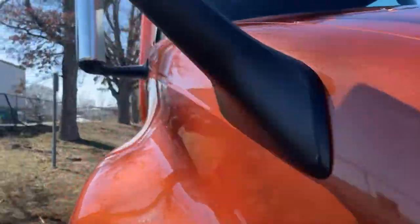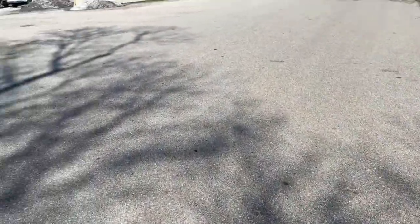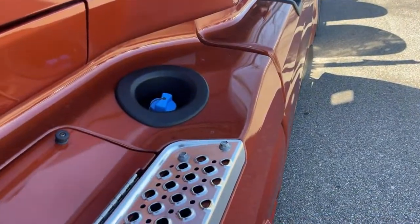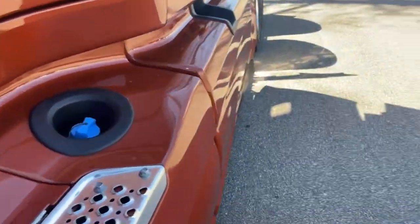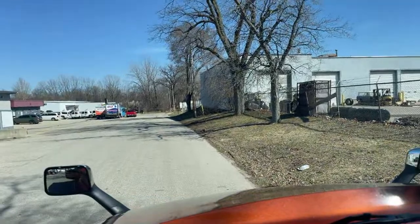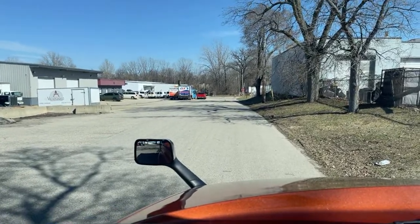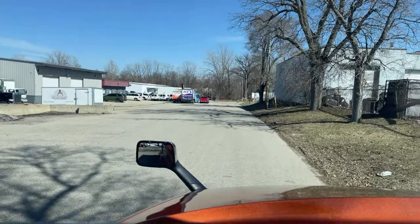Shut the hood — in the sunlight you can really see the flake in the paint. Yeah, you can see it clearly now. Nice copper color with good flake. International with the Cummins also comes with a 6-year, 600,000-mile warranty, which is great. Let's start this thing up — she's running.